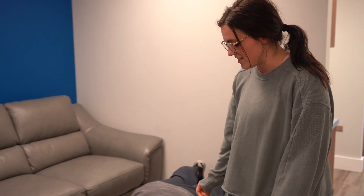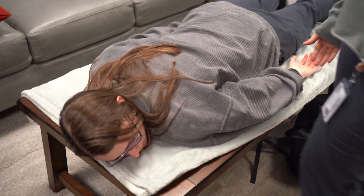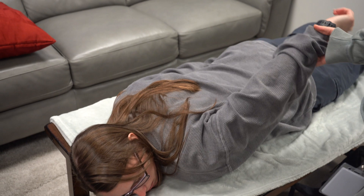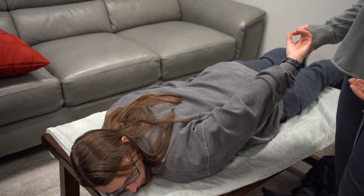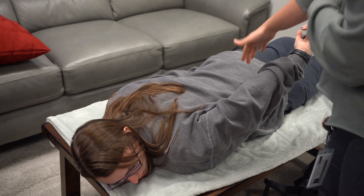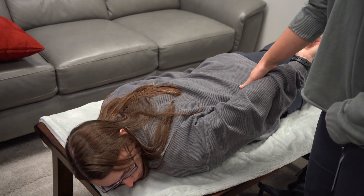We are testing Kaylee's latissimus dorsi. We're going to have her prone, put her arm straight up, and make sure her palm is facing up. We're going to apply pressure in abduction.